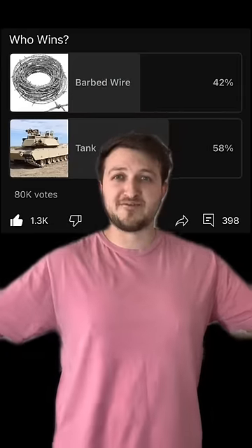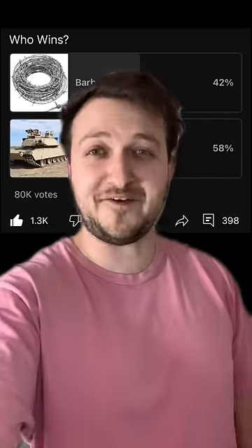A soldier's tank going up against barbed wire is not a good idea, but a lot of you didn't know that. I do polls every day, and 58% of you thought a tank would defeat barbed wire out of 80,000 votes.